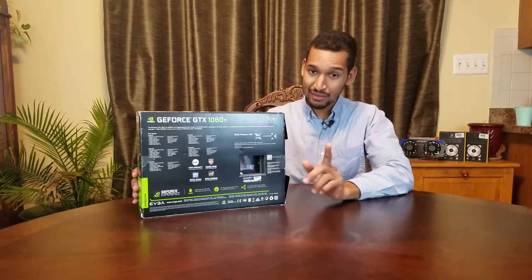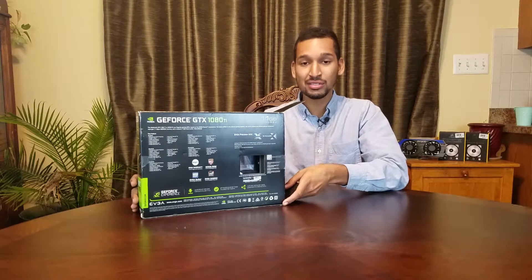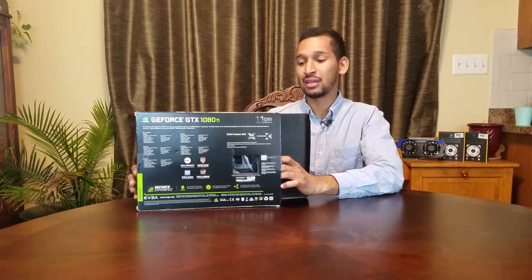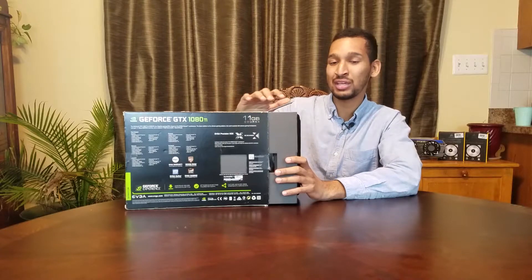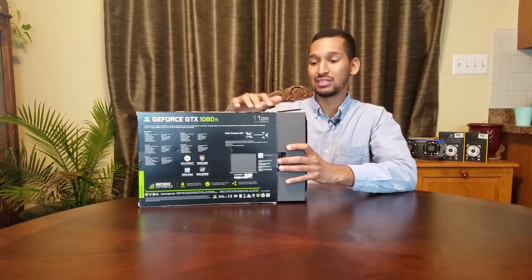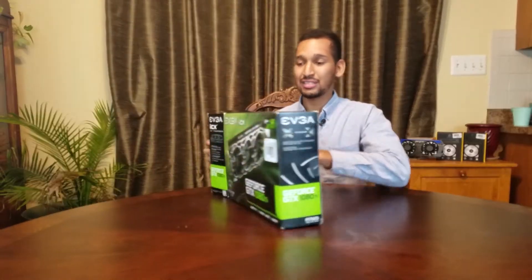But it wasn't EVGA's fault — it was poor manufacturing by the component suppliers. They weren't testing their equipment properly and were basically being sold faulty equipment. So EVGA said, regardless of the components, we're going to do as much as we can on our end. Kudos to EVGA — they went all out on this.